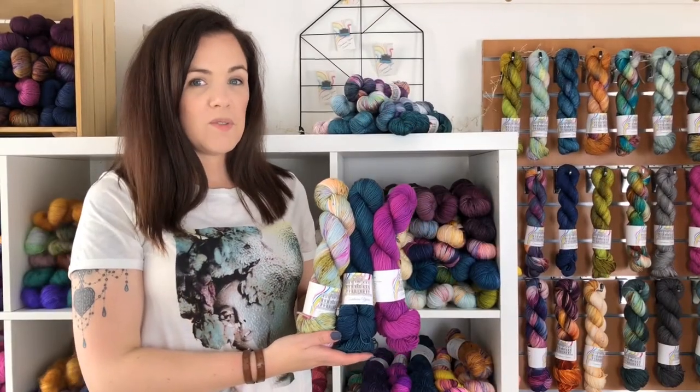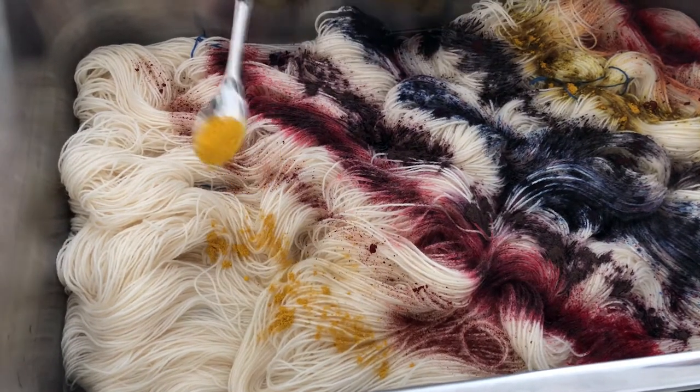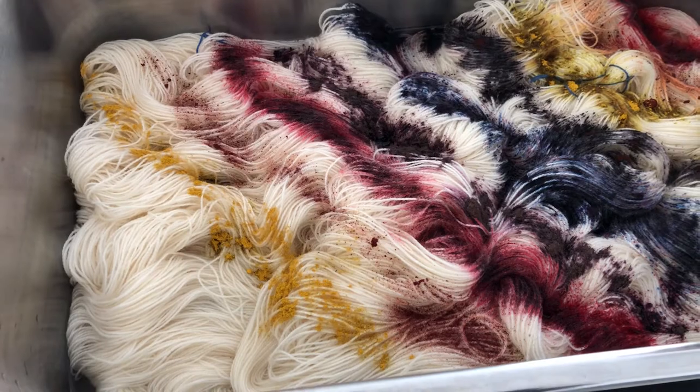Another one of my most versatile ranges is Clarendon Sock. I'll take this opportunity to speak to you about the colours I choose to dye. I like dyeing bright, fun and engaging colours that you can enjoy with every stitch.